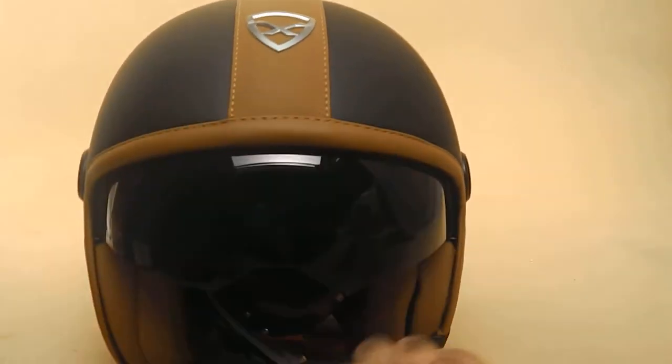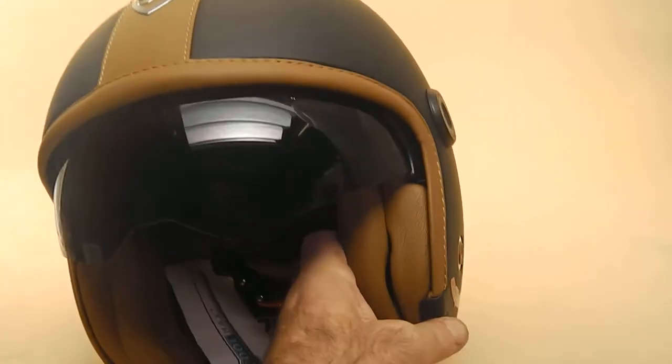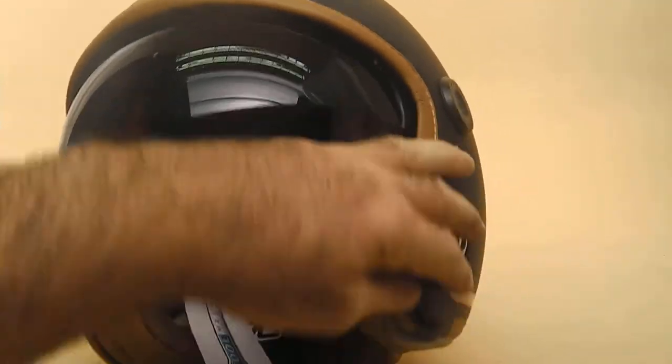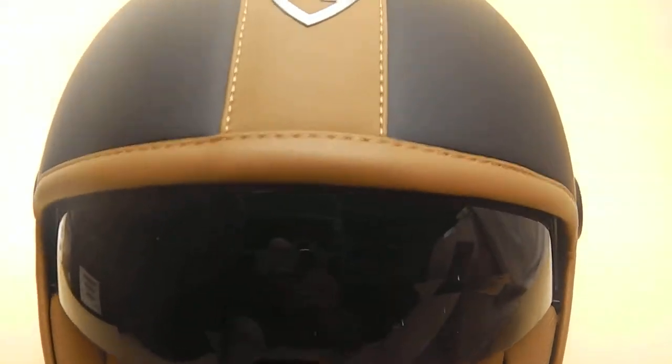As you can see, beautiful leather covered helmet. Very cool. Very cool visor as well. I don't know if you can see this, but when I move this, the visor flicks up and down. It's brand new, so a bit stiff.